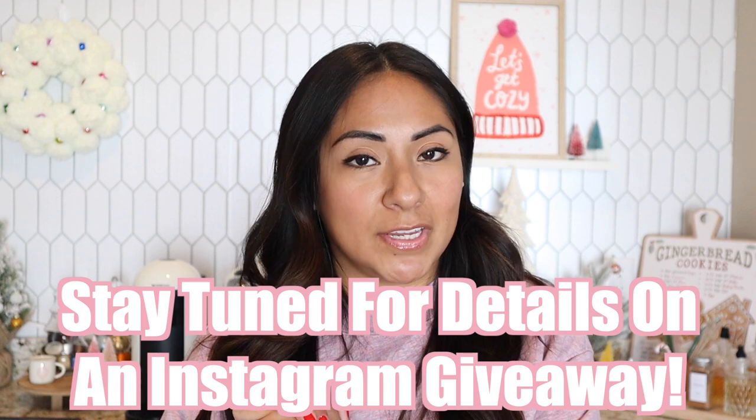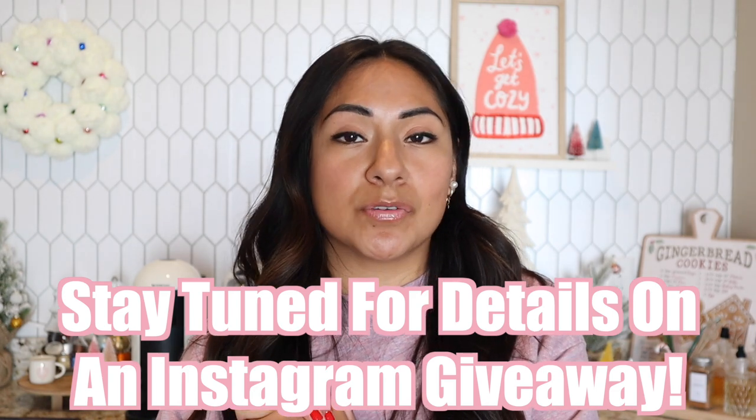On today's video we are going to do a milk and cookies cappuccino recipe. This is a very special video because we're going to be using one of the new espresso Berry House coffee capsules that they came out with for Original Line machines. Thank you Berry House for sponsoring this video and let's get started.